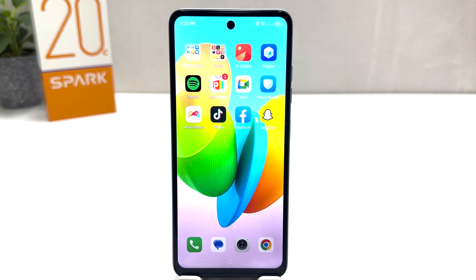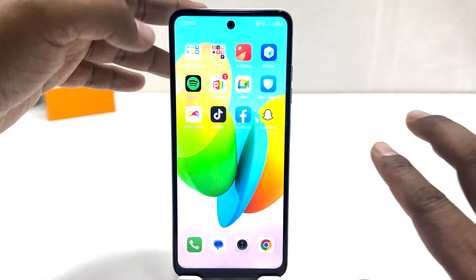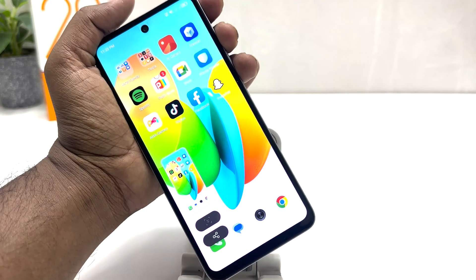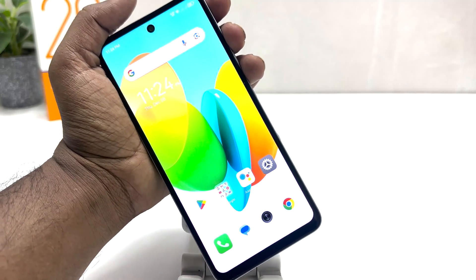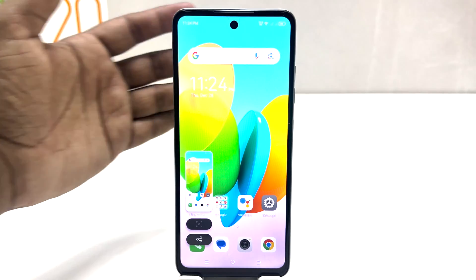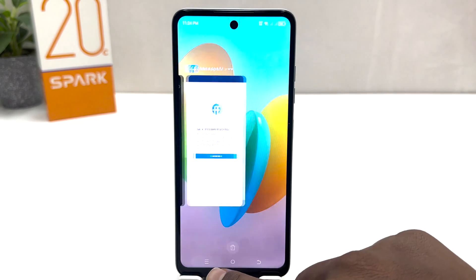You can also take a screenshot by using your three fingers. For example, I'm in this screen, so you're going to use your three fingers and swipe down just like this. If you want to take a screenshot you have to just swipe down like this and that's going to immediately take a screenshot.